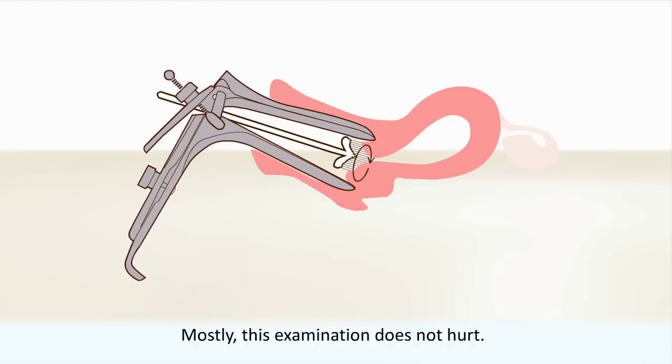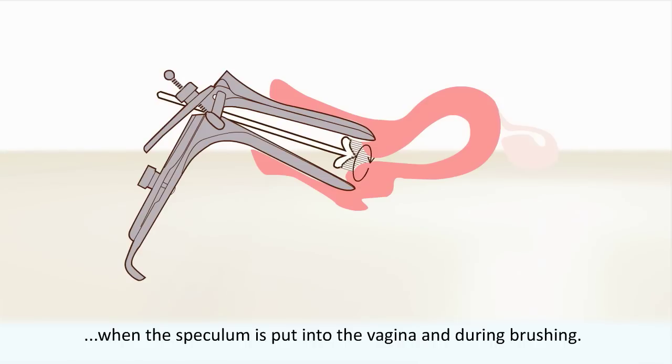Mostly this examination does not hurt. You can have a slight sickly feeling when the speculum is put into the vagina and during brushing.